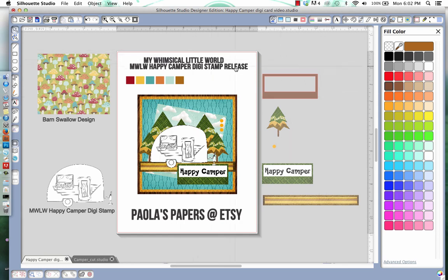Hi and welcome to my Whimsical Little World video tutorial. Today we're going to be working inside Silhouette Studio Designer Edition with the new digi release, the Happy Camper digi stamp. You can find that over at Paula's Papers on Etsy, or go to the blog mywhimsicallittleworld.blogspot.ca. While you're at the blog, you can pick up your free cut file for the Happy Camper to make your own camper card.